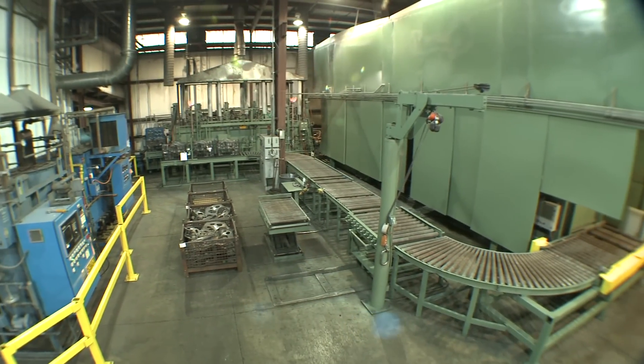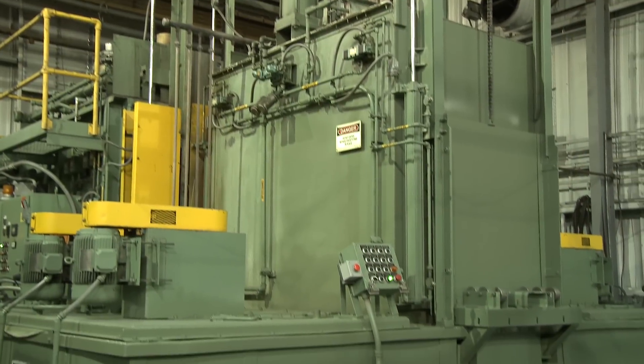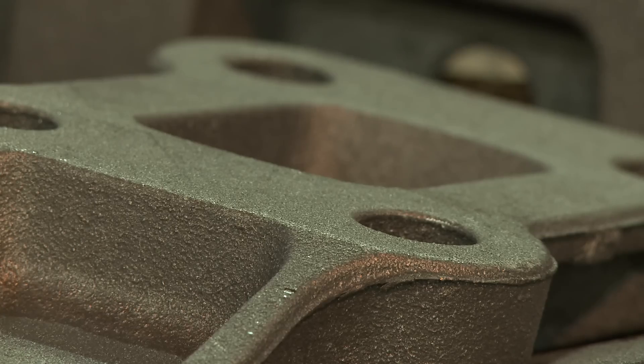Rex Heat Treat has a 75-year history of partnering with clients, gaining insight into their future needs, and helping them reach and surpass their goals. After all, our mutual success depends on how well we do this together for your customers. Hello, I'm John Rex, president of Rex Heat Treat.